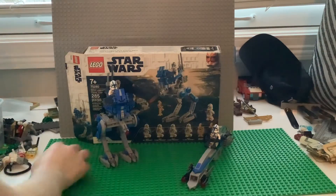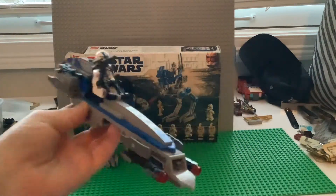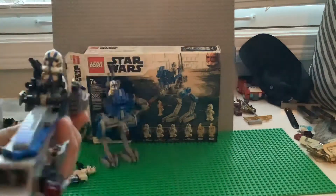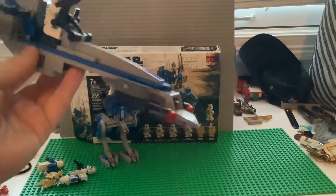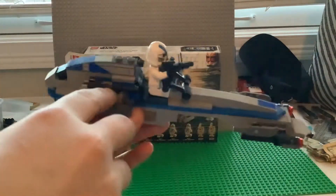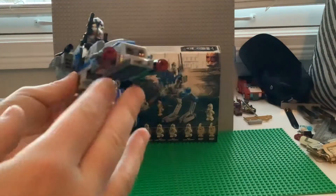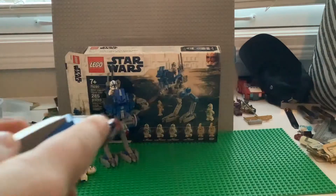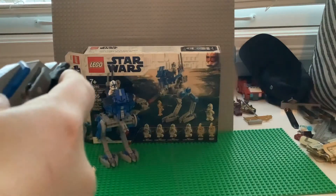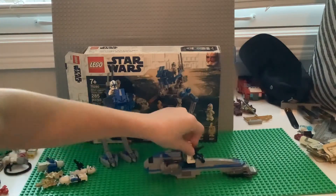Now let's take a look at the builds. Right here we've got the speeder bike — you can seat a figure on it and move the pieces around. There are some fake blasters on the side, but there are actual stud shooters on the front which can shoot. That's it for the speeder bike.